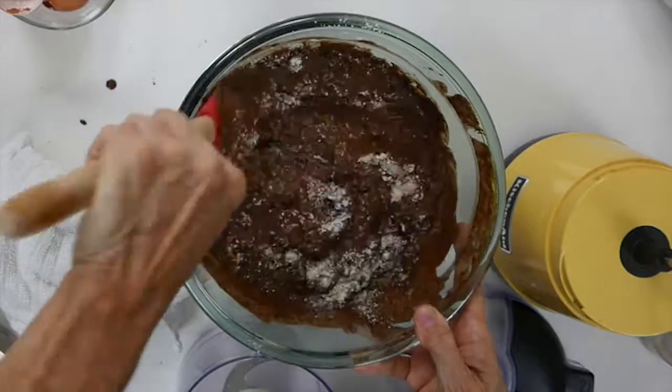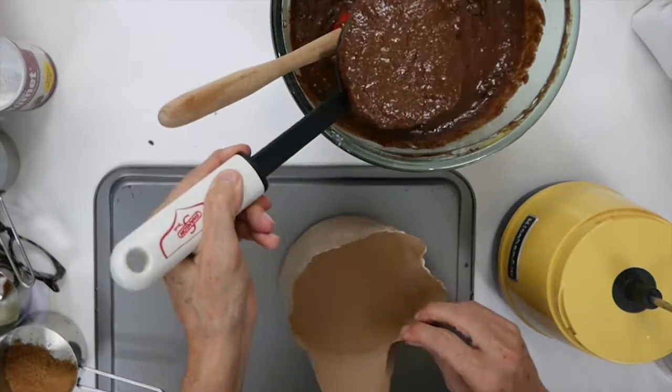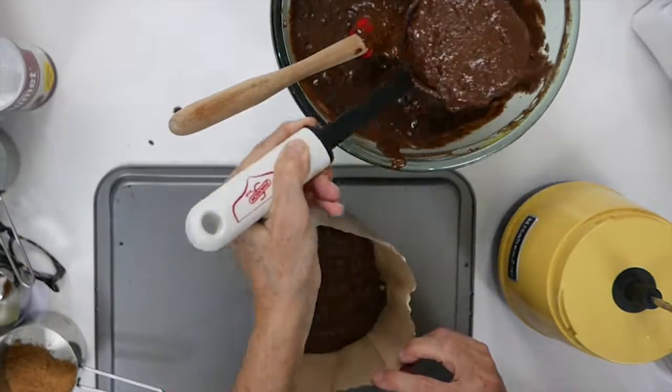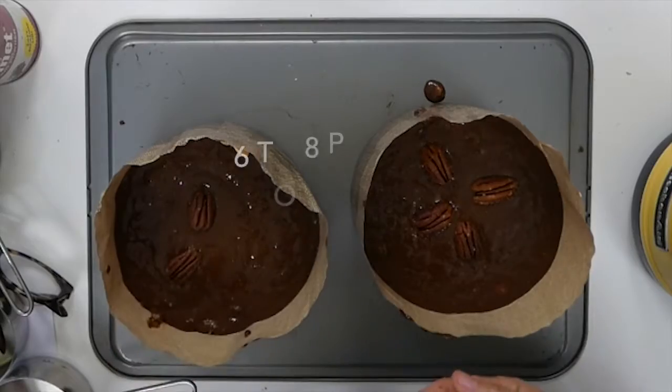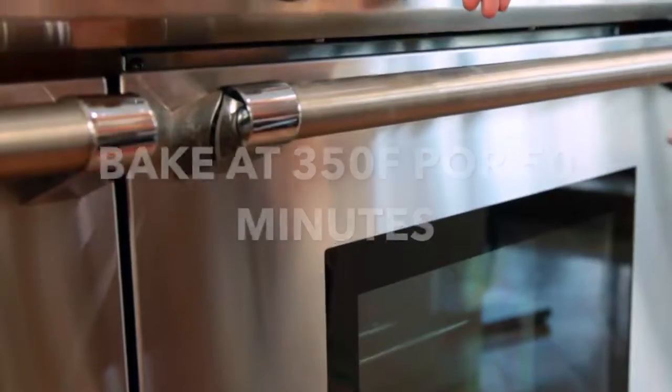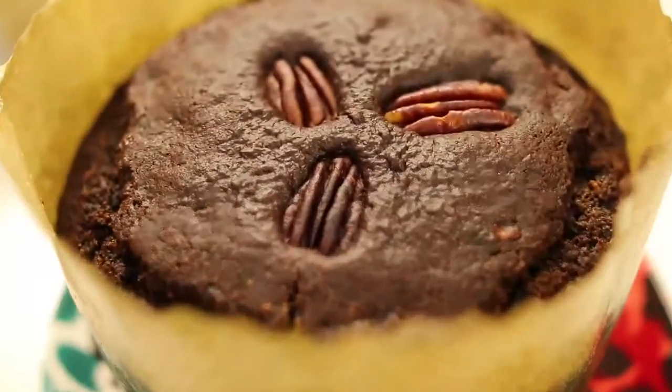Take a fork, a spatula, whatever you want. Place it into two baking pans — I used paper baking pans — and we are ready to decorate and go. Bake in a 350-degree oven for 15 minutes. As soon as they come out, drizzle some rum on top of them.